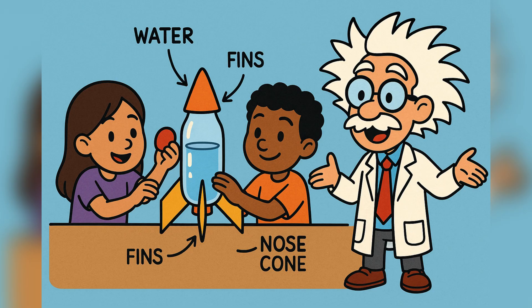Here's where the engineering comes in. Fill your bottle about halfway with water. Too much, and it'll be heavy. Too little, and it won't push as hard.